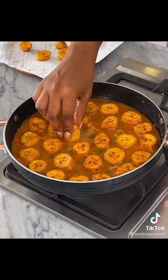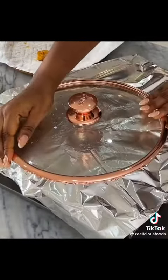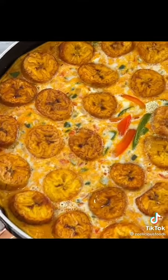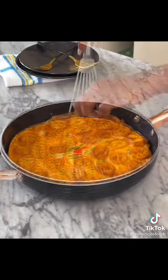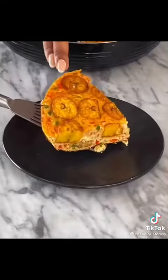Look at that — looking so gorgeous already! Cover with foil paper, then place the lid on it and allow this to cook gently for about 20 minutes. Ensure that your heat is reduced to the lowest when you're cooking this.